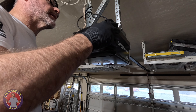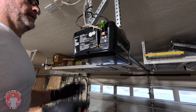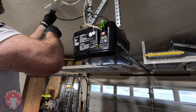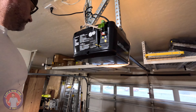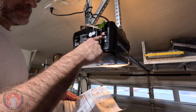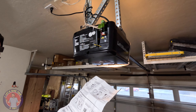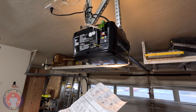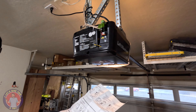Let's put this in here like so. Here goes nothing, let's hope and pray. I think we have to program the travel. Press and hold the adjust button until the up button begins to flash or a beep is heard. The safety reversing sensors will be disconnected during this. Press the up button until the door is in the desired up position.